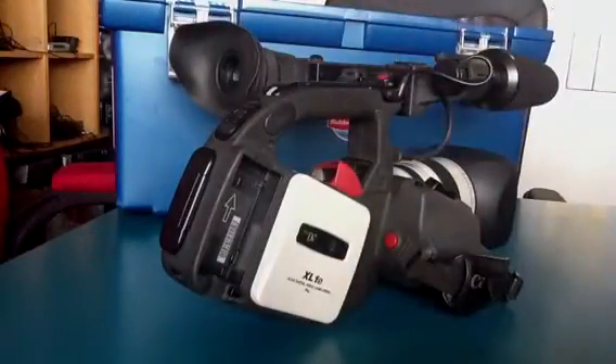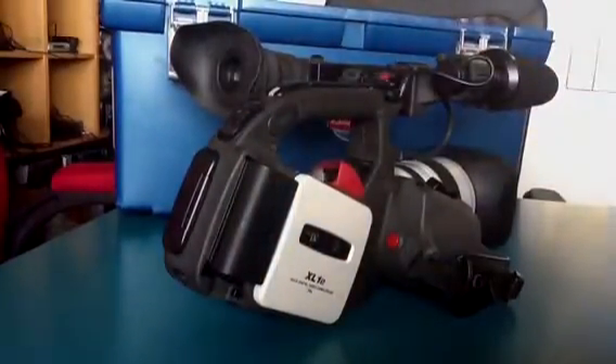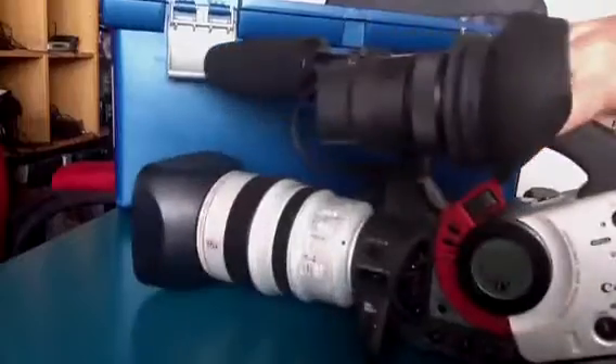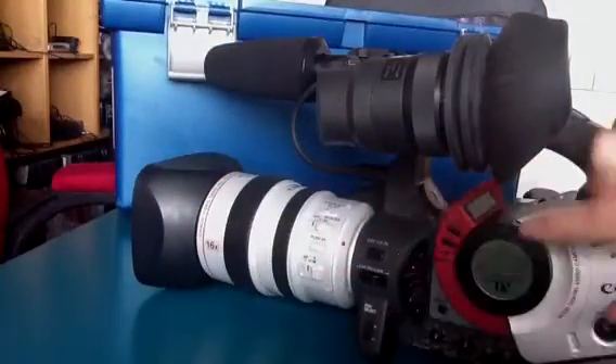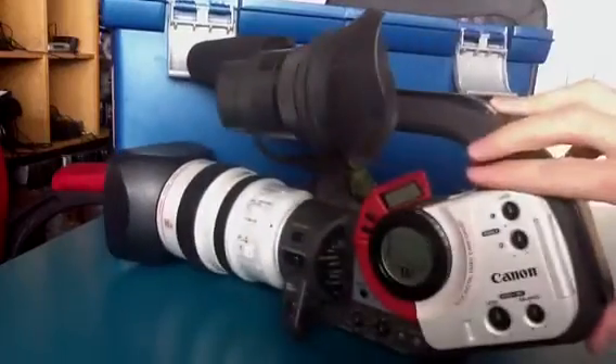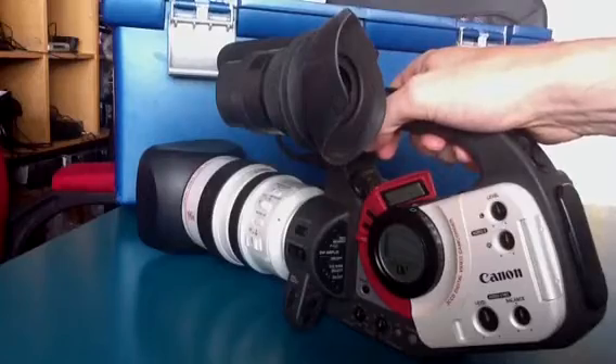Other features that we have on the Canon XL1S — you've also got these dials and controls. There's an awful lot of dials and an awful lot of controls here, which are worth getting to know. The better you know your camera, the more likely you are to make good use of it.